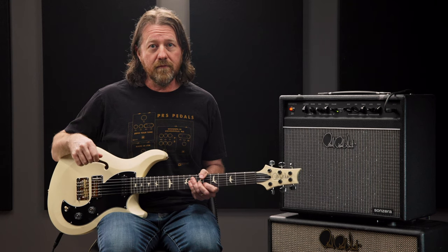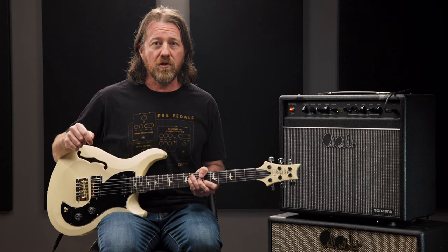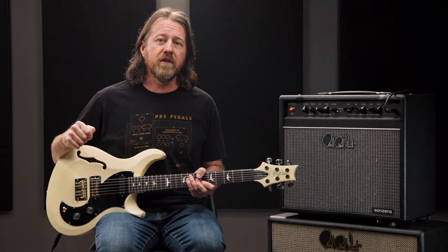To see what all the fuss is about, head to your preferred PRS dealer, or for more information, check out PRSGuitars.com. I appreciate you watching, and I hope to see you soon.